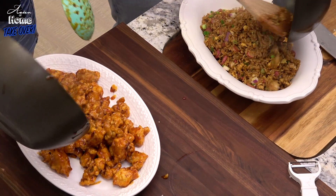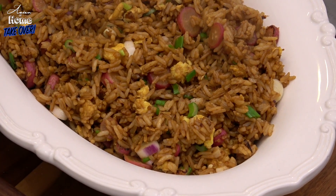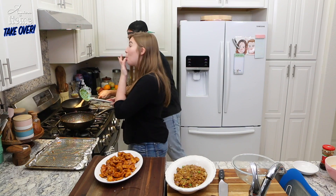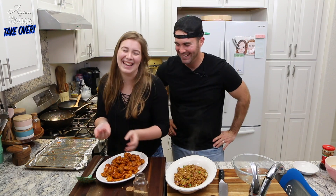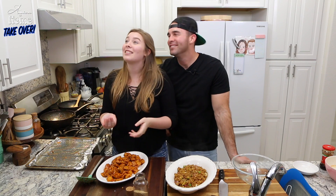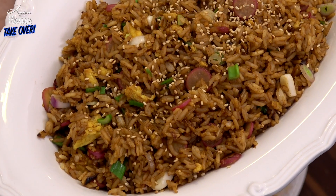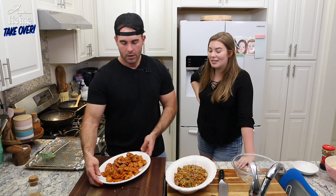I hope this cameraman is getting this shot — that is freaking awesome! Look at that, looks like we're feeding a family of eight, but that's okay. Once again, another successful dinner. It's been some time, but another successful dinner. We have beautiful General Tso's chicken and scrumptious fried rice.